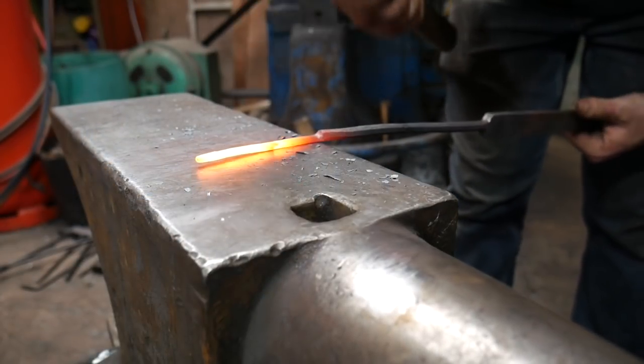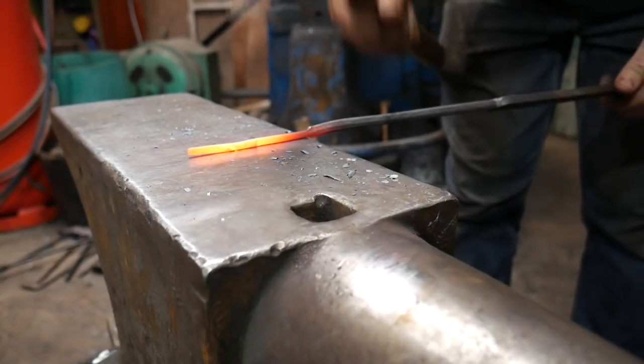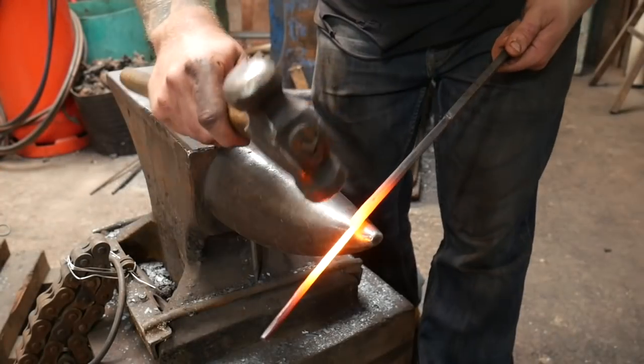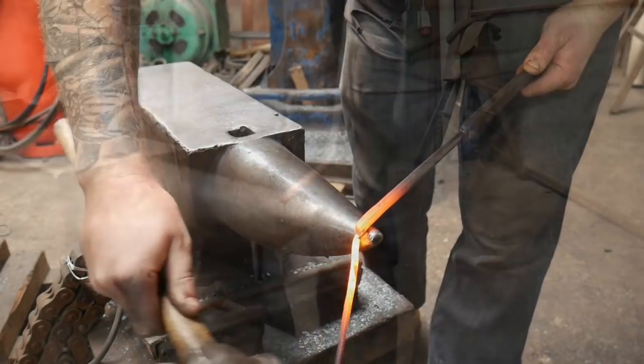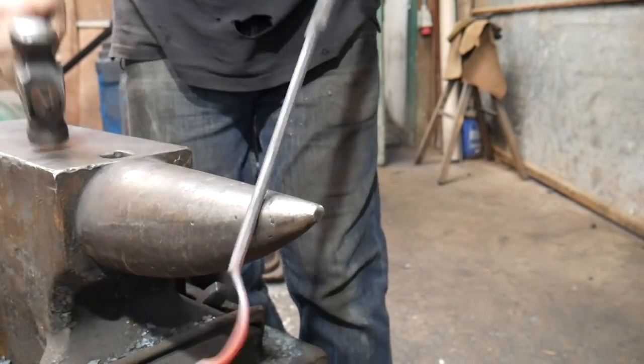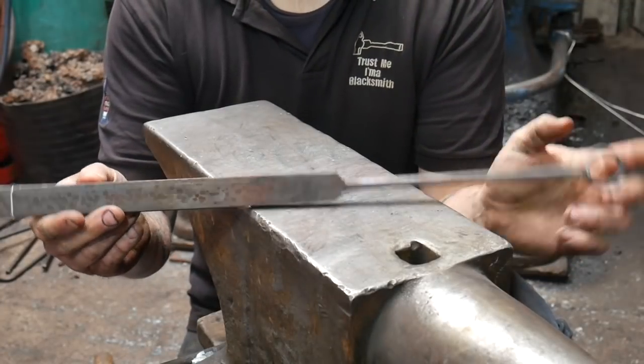Forge the material down to an eighth of an inch or three millimeters, then take it round — if you spend some time on this it can look really good. Use your hammer in a T-shape and flick it round 90 degrees, then round that up over the bic. For more detail on this, check out the soapstone video.